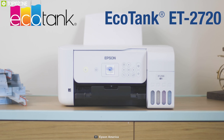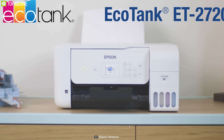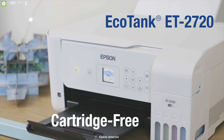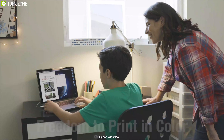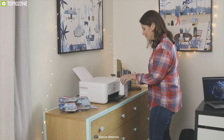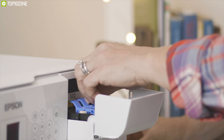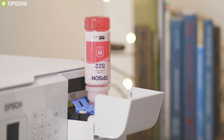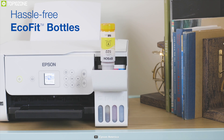For an all-in-one printer that offers cartridge-free printing with maximum resolution delivering highly detailed prints, the Epson EcoTank ET-2720 wireless color printer is the one. Its replaceable low-cost ink tank is easy to fill from bottles, saving you money and helping the environment without damaging paper quality.